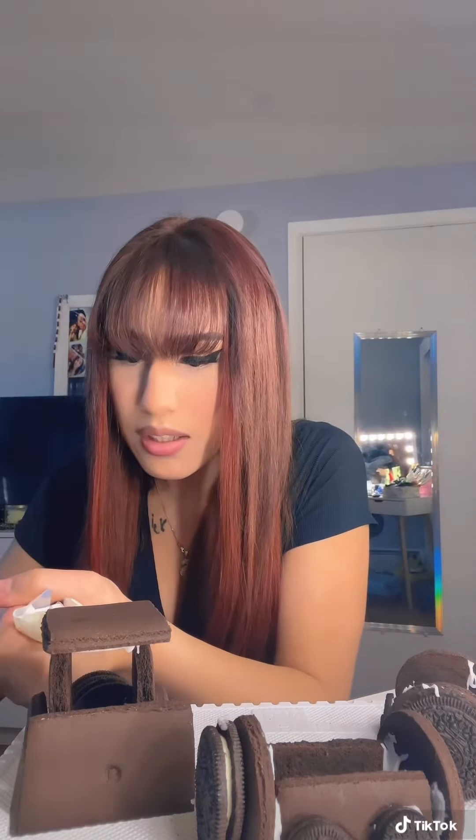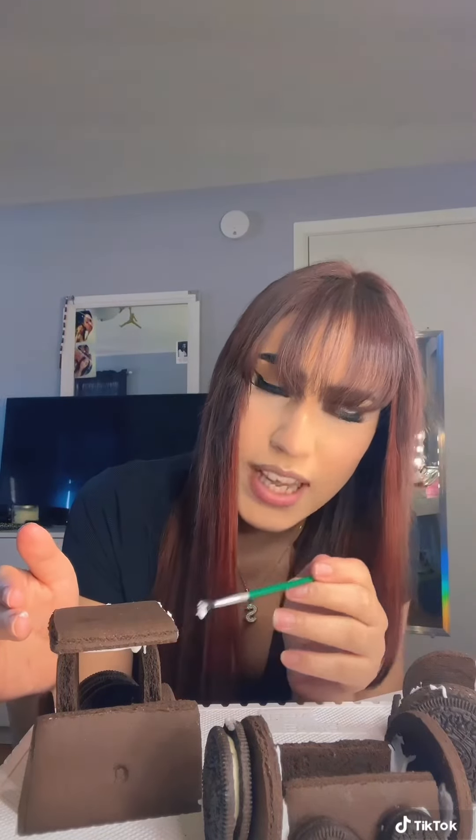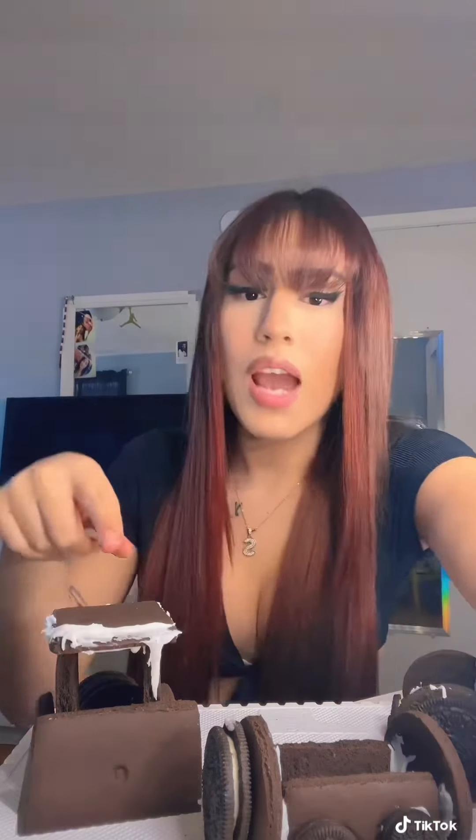I'm actually going to turn it around because I can't see it from this way. So I'm just going to outline the border with white icing. The icing is so flimsy, but with the paintbrush I can get a precise pudding of the ice. I was going to clean that up, but it kind of looks like an icicle, so I'm going to leave it there.